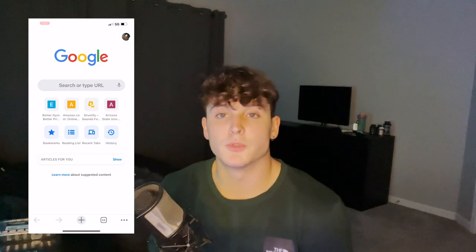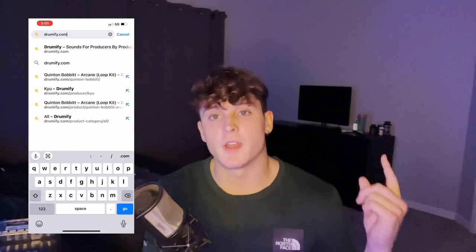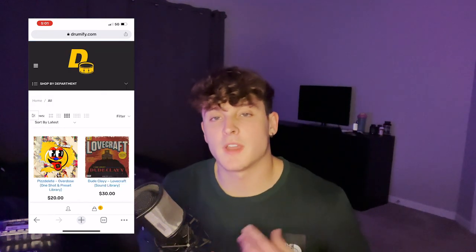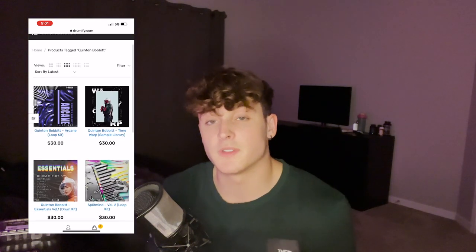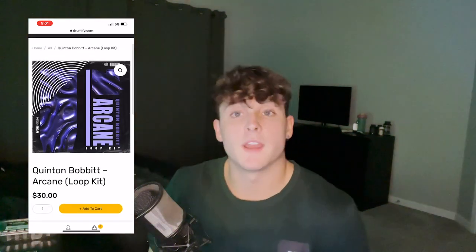Anyways, before we get into the video, any links you need will be in the description below — all my social media. I recommend you follow me on Instagram and Twitter, that's where I stay most up to date. If you want to support me and the channel, any of my sound kits will be available at my Drumify link in the description: drumify.com/producer/quinton-bobbit. Purchasing anything off my Drumify link really helps support me and the channel.